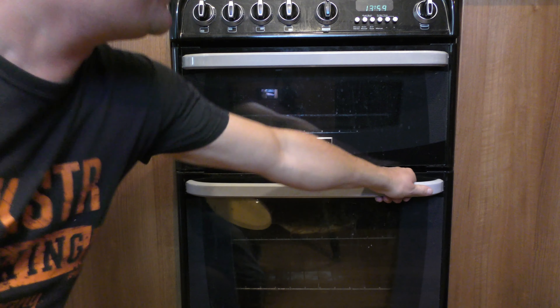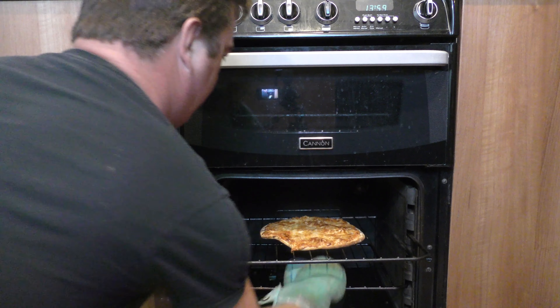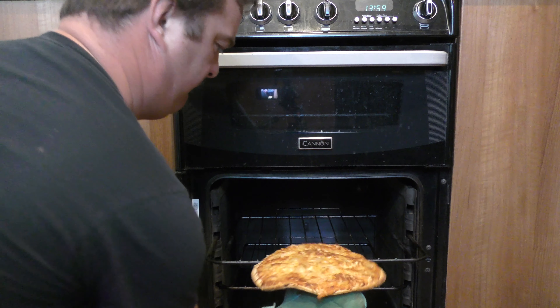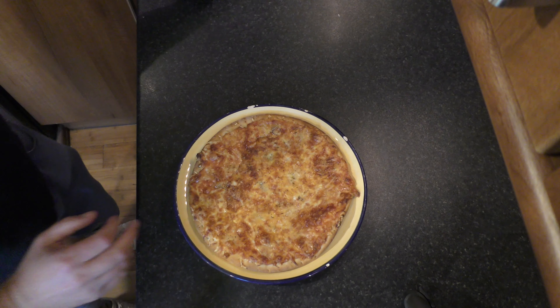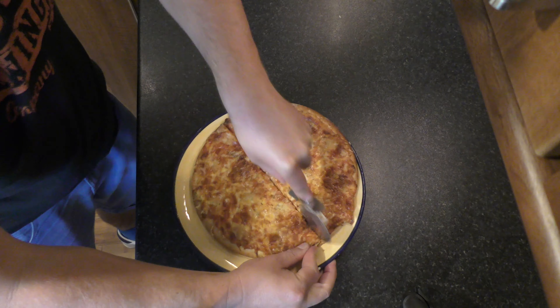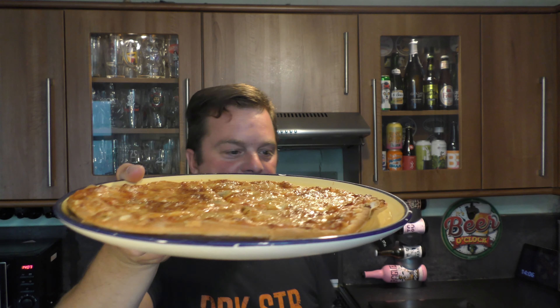So without further ado, let's get it in the oven, cooked up, see what we get. The pizza's cooked — let's get it out of the oven. Looks nice. Here's the pizza. It looks nice.